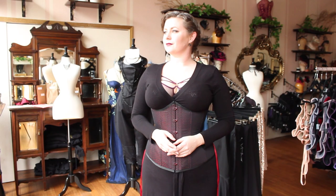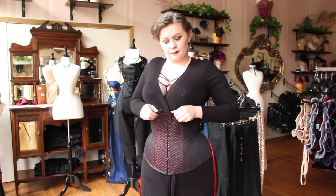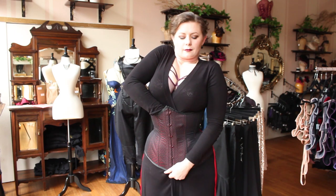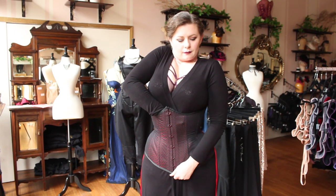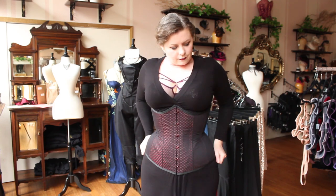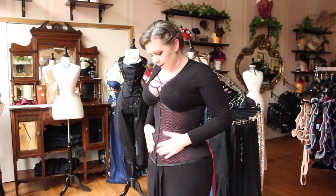If you're like me and perhaps need a little more support in the lower tummy, it is at this point you can adjust where your flesh sits. Slide a hand down the front inside of the corset while the other hand holds onto the bottom so it doesn't shift. Gently coax your tummy flesh up with your fingers and then engage your lower abdominal muscles until you have finished lacing.